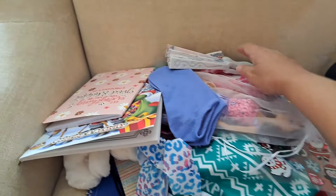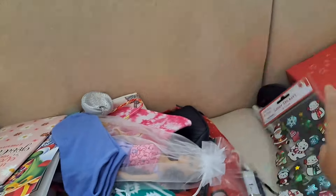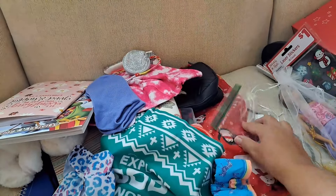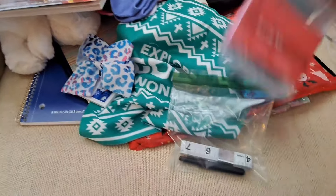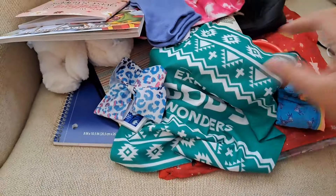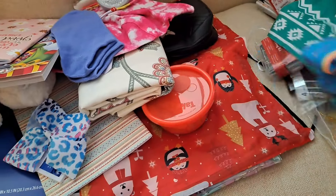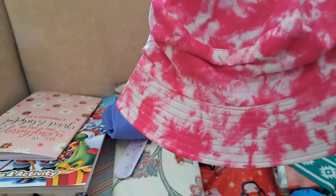We've got flip-flops, pretty fans — I love these fans from Dollar Tree — some stickers, a Barbie doll and an outfit. This one has a sewing kit; these two things go together, and there's some material down here too. We have a bandana, underwear, a bead kit, and a hat.